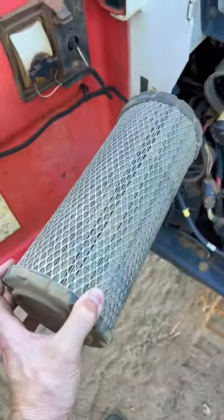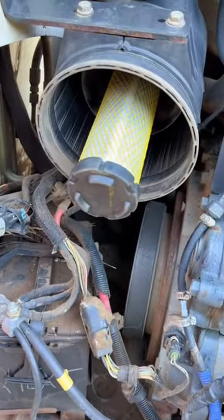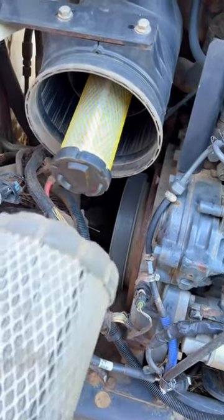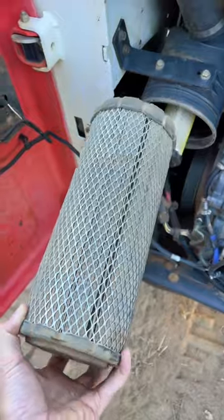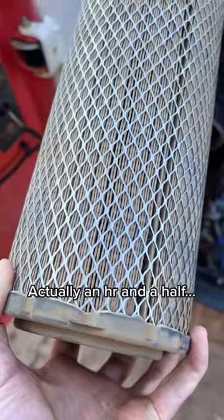Those of you that said I was blowing all the dirt into the open engine — the secondary filter is right there. You saw it in the video, and I wasn't blowing air into the secondary or into the open air box. So lay off if you don't know what you're talking about. And yeah, that's only about three hours of work since the last time I blew it out.